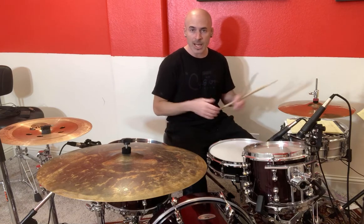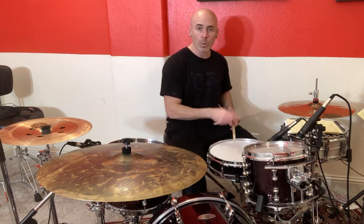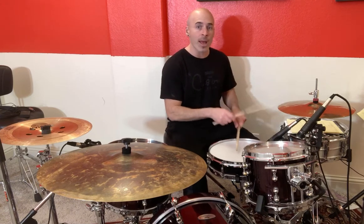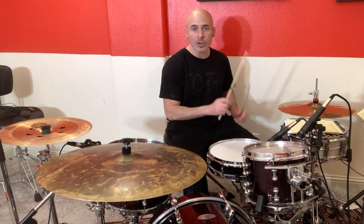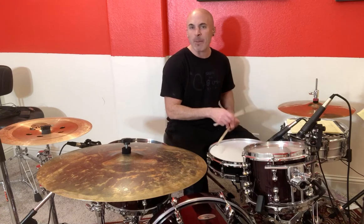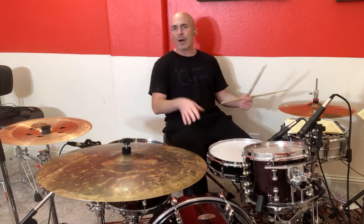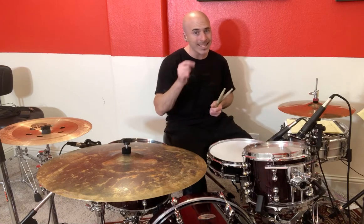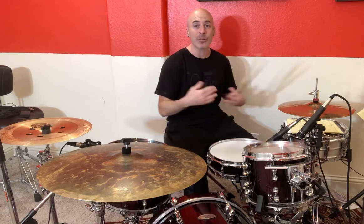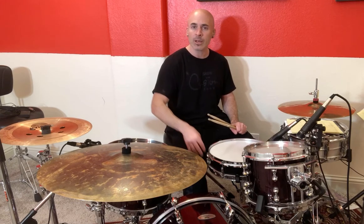So here's that again — one and two and, a little faster. This is basic beat number one. This is the foundation; this starts everything we're going to branch out from. And that counting — get used to that, because that's going to make it easier to line it all up. Basic beat number one — practice and enjoy. I'll see you next time. Take care.